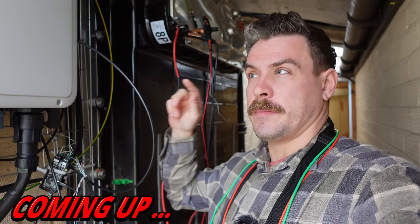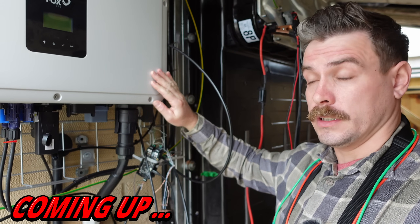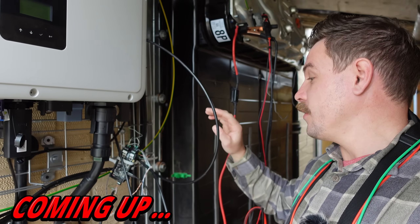The software on there is expecting to see a signal from the inverter to say turn on, but it's not getting that signal.